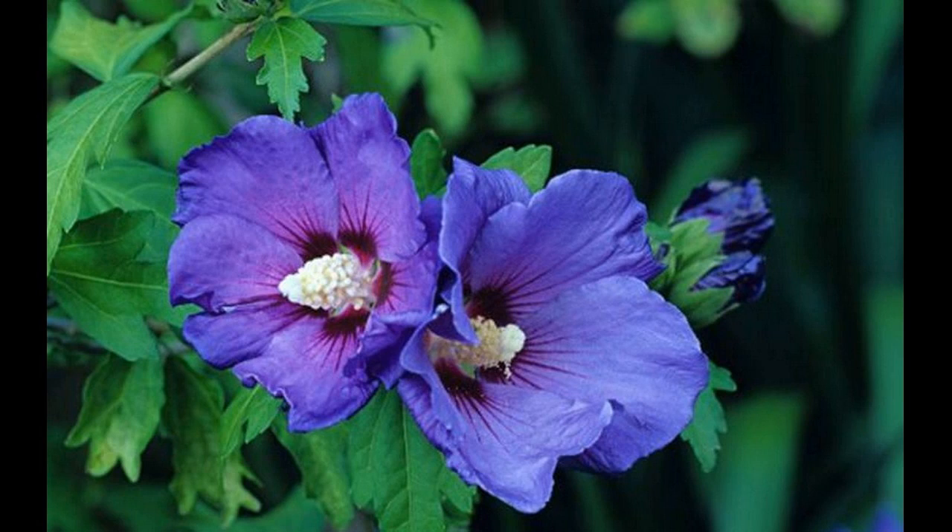Its leathery and mucilaginous nature helps mildly condition the hair and keep it bouncier. Both the flowers and leaves of the hibiscus plant can be used to make deep conditioning hair masks at home.